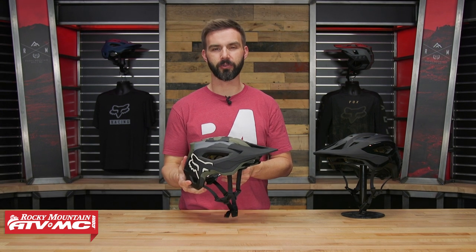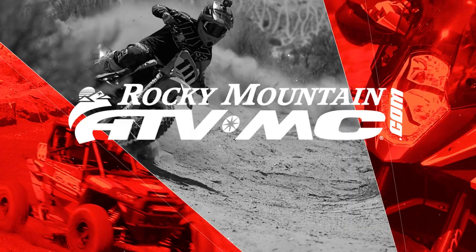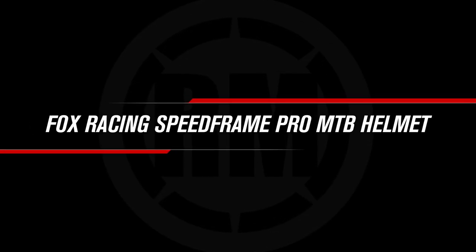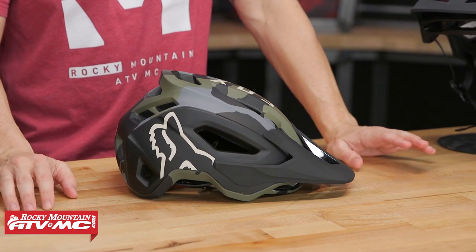Hey, what's going on everyone? This is Chase, Rocky Mountain ATV MC, and today we're showing you the Speedframe Pro MIPS helmet from FOX Racing. Thank you so much for checking in. Today we have the Speedframe Pro with MIPS from FOX — this is their premium open-faced mountain bike helmet.